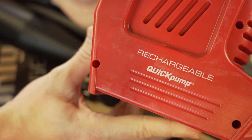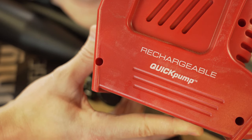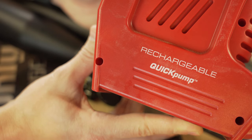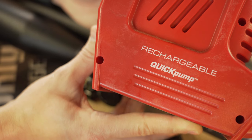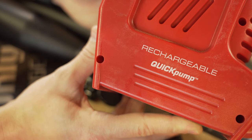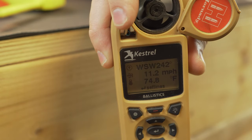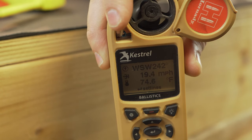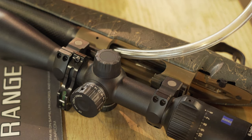Last but not least is the Coleman rechargeable quick pump. Obviously this is not intended for cooling rifle barrels — it's definitely noisy and not something you'd want to carry long distances. But for most guys just going to the range with a short trip, I wanted to consider it, and I expected it to destroy the competition. That was hitting peaks of 19 and averaging right around 18 miles per hour. In air velocity, it's pretty much double the next closest competition.